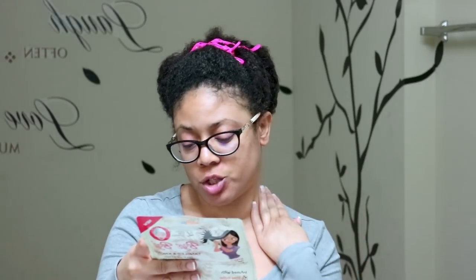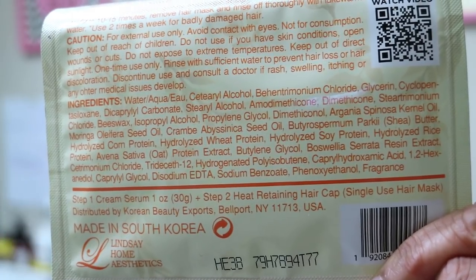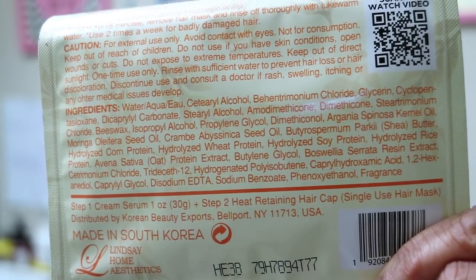I picked up this product without checking the ingredients, which is mistake number one. I'm looking at the ingredients for the first time on this packet — you can pause the screen if you want to read them. The very first thing that stands out to me is isopropyl alcohol, which is extremely drying. I don't know why that's in a deep conditioner. It also has multiple silicones in here.